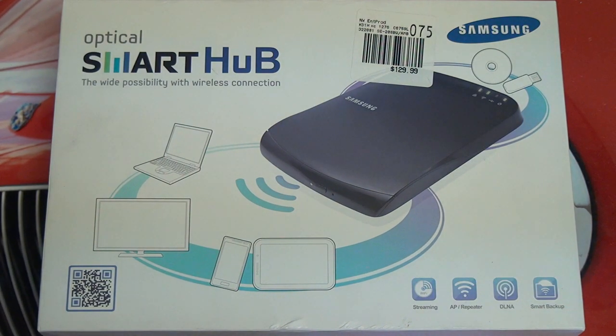It goes above and beyond just reading discs wirelessly. It also allows you to write to them, but there are some limitations.